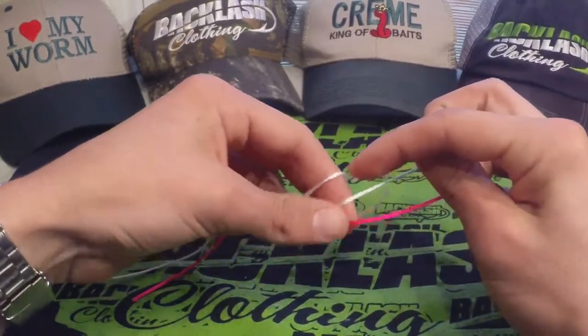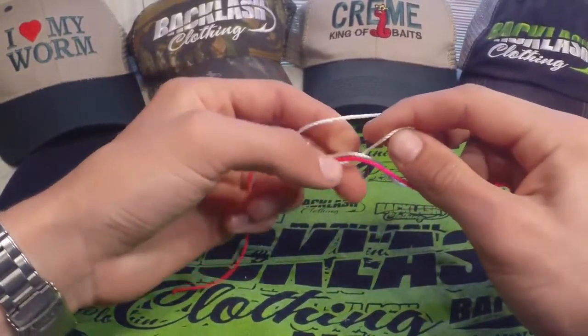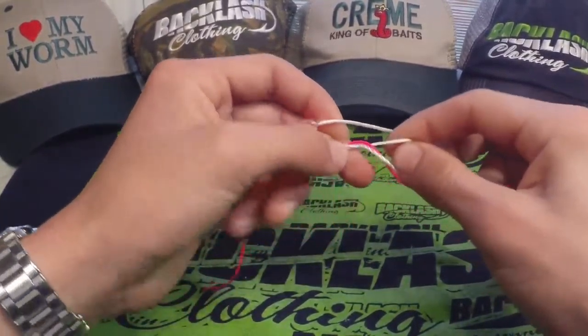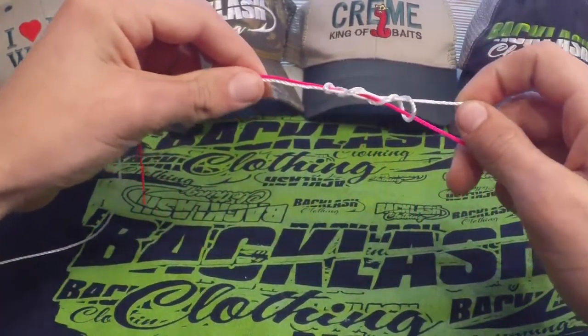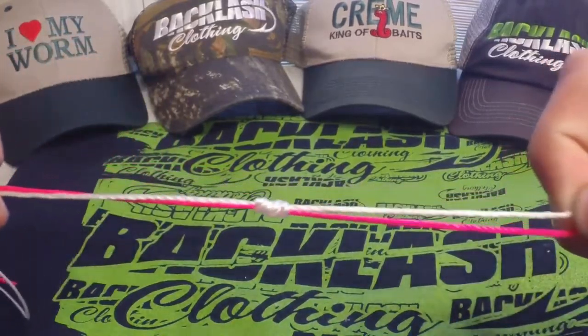We've got our main line lined up, and we're going to take our leader and make it parallel to our main line. Now we're going to take the leader — or whichever one you want to start with first — and tie a uni knot.